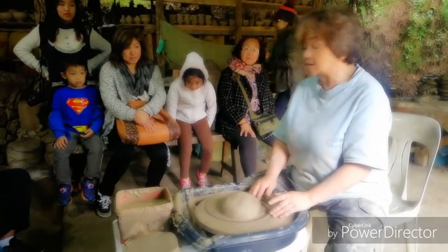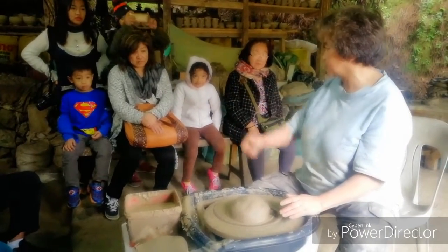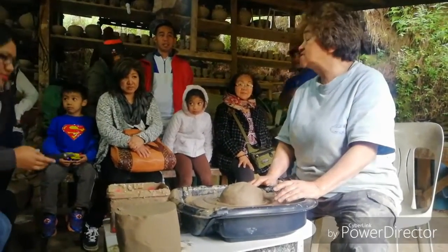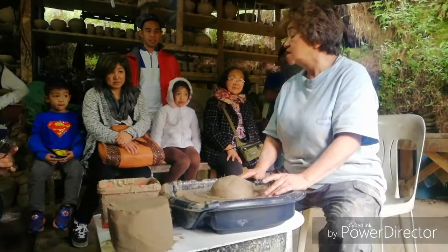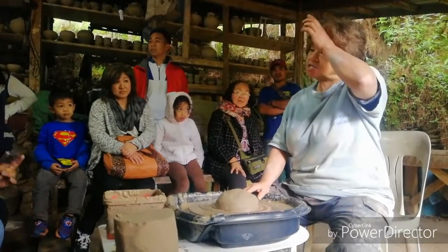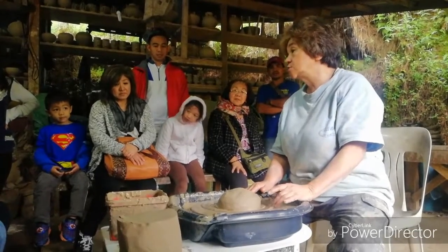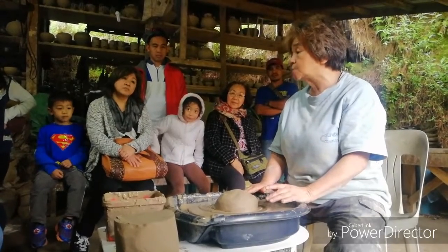It's 200 pesos for your whole group. This was started in the year 2000 by Archie's close friend, who is the son of an American missionary who was here in the 1960s. He practically grew up in Sagada, spoke the local language very fluently, and did everything a Sagadan would do. He saw the potential of our raw materials for pottery, and that's why he set this up.